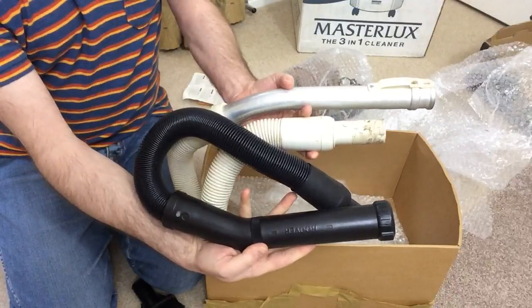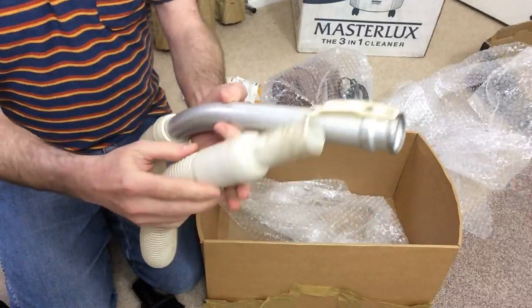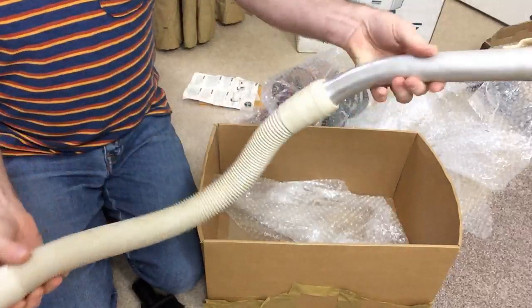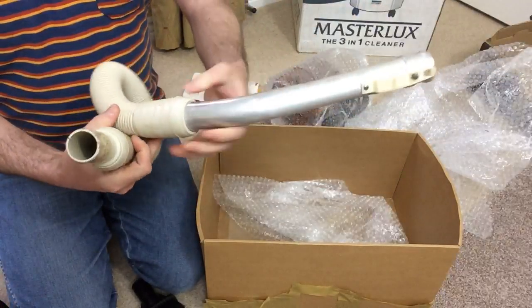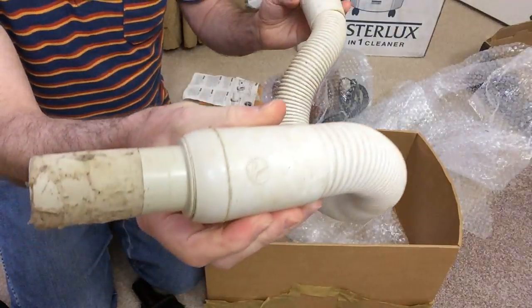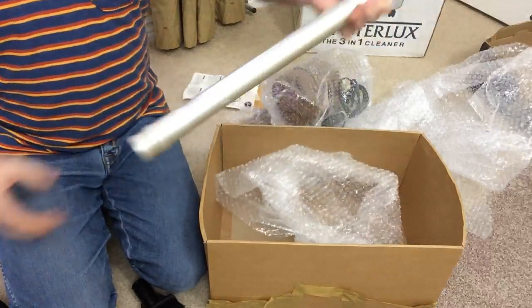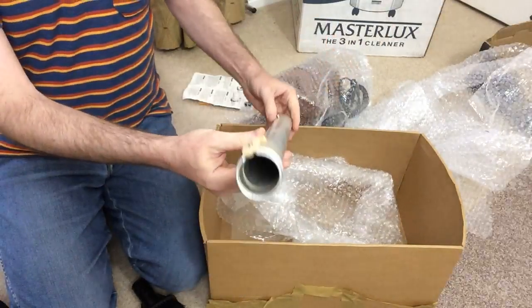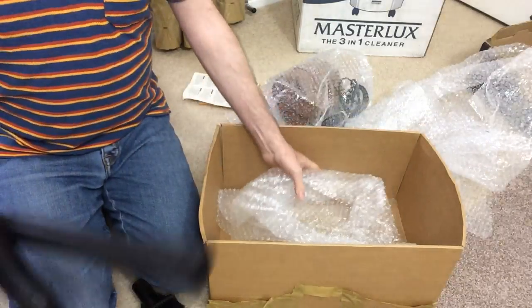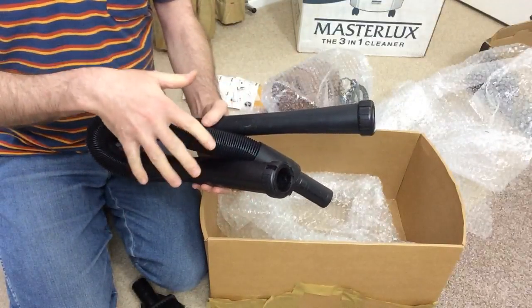Gonna need my sticky stuff remover on that. But it's the same pip fitting - it will go into a Dustette. Is it a genuine Hoover? Yes, it is genuine Hoover, because I've got the Hoover Roundel. So that's that - and another bit manky wand. But I bought this for the genuine tools. So when this is cleaned up, this will go nicely with the new-in-the-box dust set. Here is the actual machine.